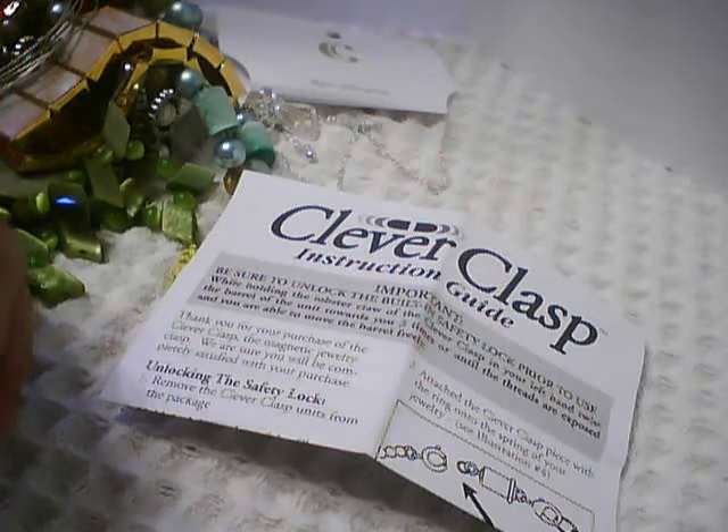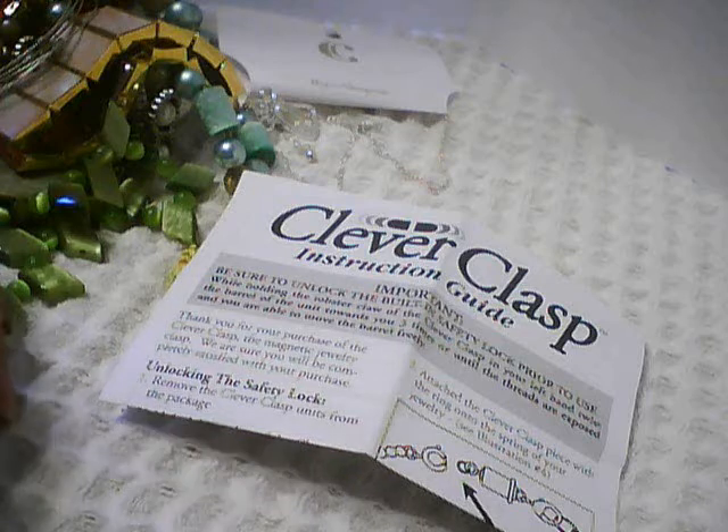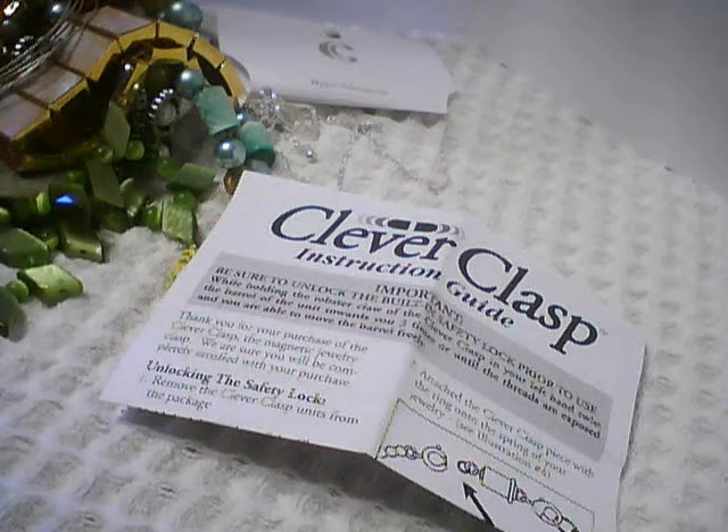Hello, and welcome to another Jewelry Thrift Haul. I'm Pat Hood from Passions and Pastimes, and this is the third of my group of purchases from the Salvation Army when they had their 40% off sale for Mother's Day.